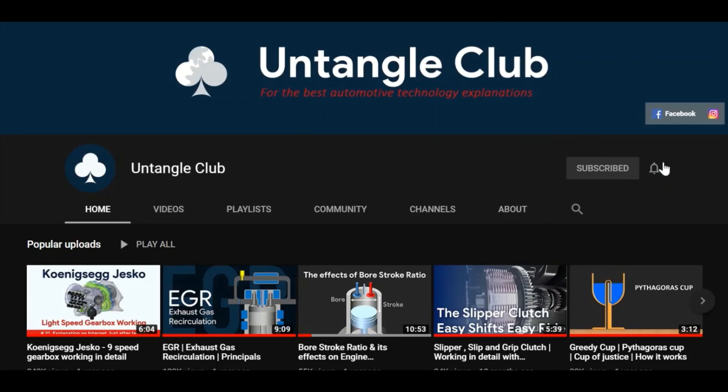It takes a lot of effort to make such content, so make sure you subscribe to our channel and share this video. If you like this video, make sure to hit the like button, and if you have any questions or comments, feel free to mention them down in the comment section below. As of now, I am signing off — see you guys in the next one.